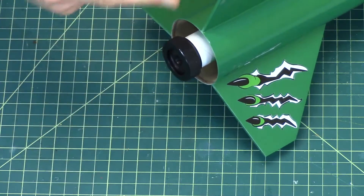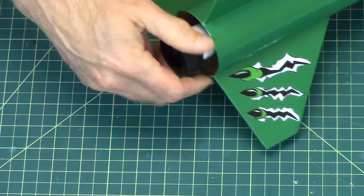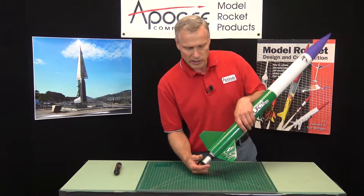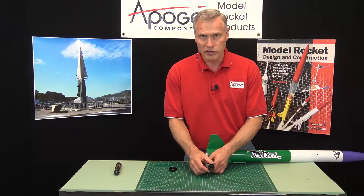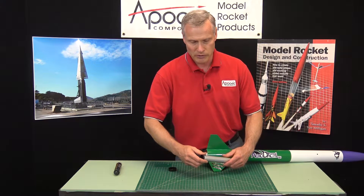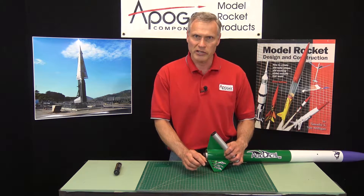So sometimes you need two of them that screw on the back end of the rocket — either the engine retainer, and learn the terminology, this is called the engine retainer cap. And then this one here is called the aft closure, because it's aft, which is the bottom of the rocket, and it closes up the rocket engine. So that's the difference between an aft closure and an engine retainer cap.